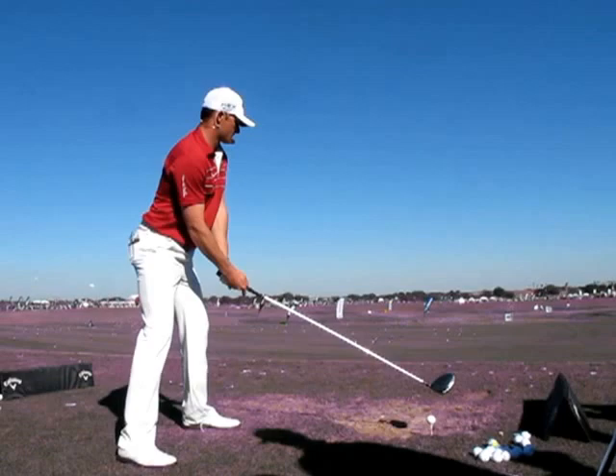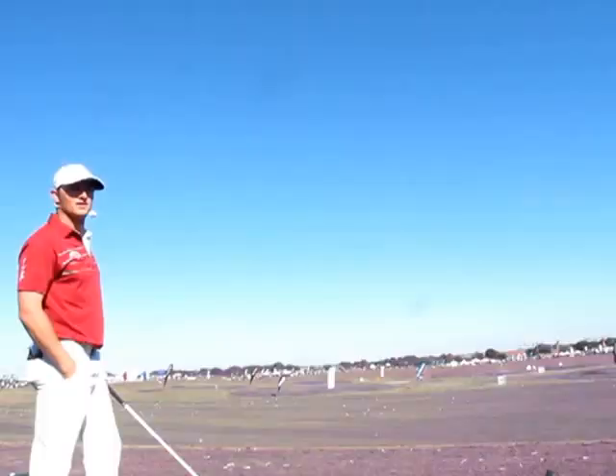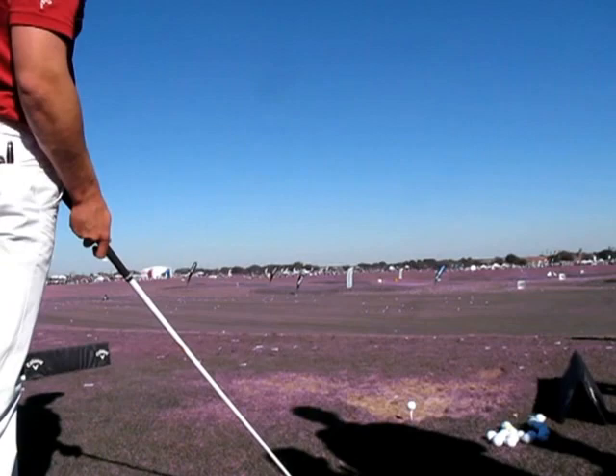That wasn't blocking. What was that? 215 ball speed — 215. 399.9 yards total. That's crazy. 378.